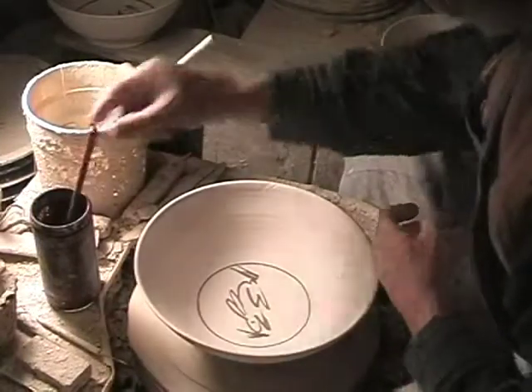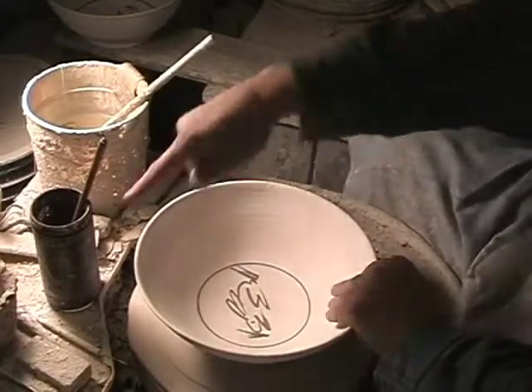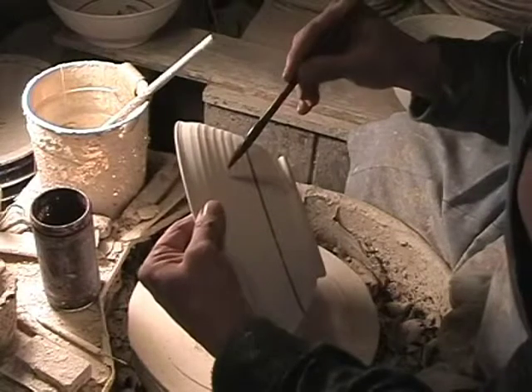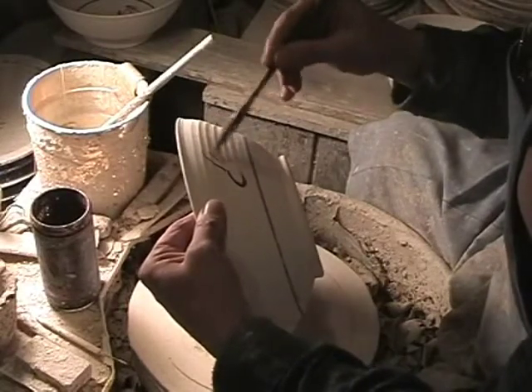So while I've been talking, I've busily drawn a ring on there and added a rabbit. I like to put a couple of rabbits on the outside, lined up with the rabbit on the inside.